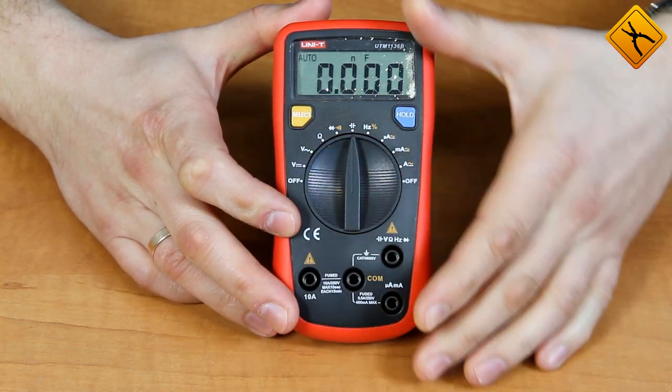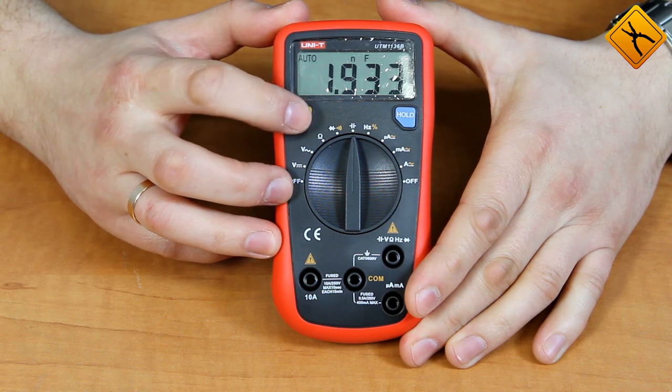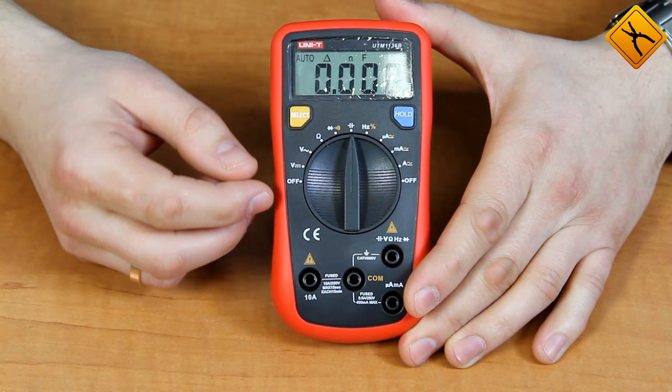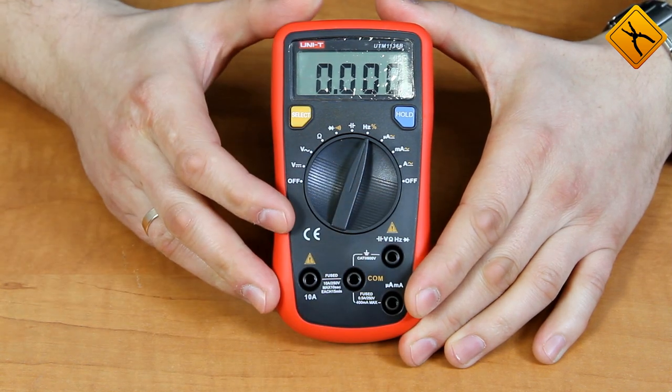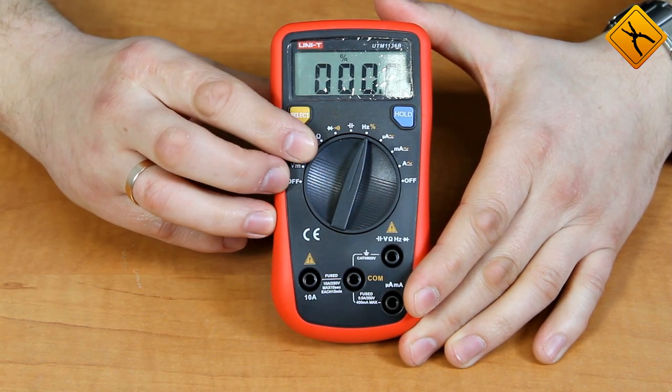The next is a capacitance measurement. Using the select button you can switch to the relative measurement mode, which you could use for example to test lead capacitance compensation. The next one is frequency measurement.